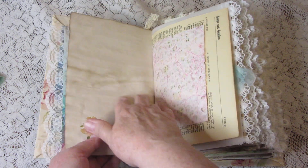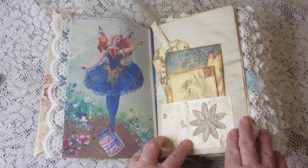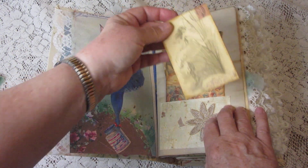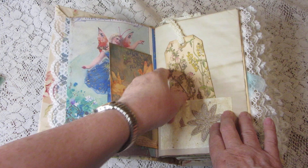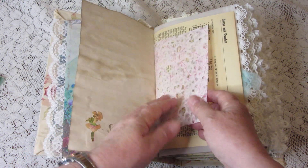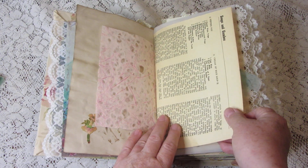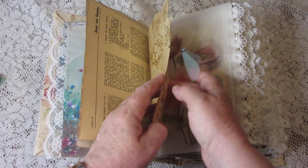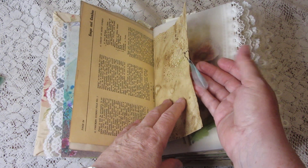There's a beautiful fairy image, and I have lace on the edges of some of the pages. A lot of the pages are coffee-dyed, and here is a pocket I made from a used teabag — that's a lot of fun. More journaling cards, a tag, and a pretty pink piece of paper.